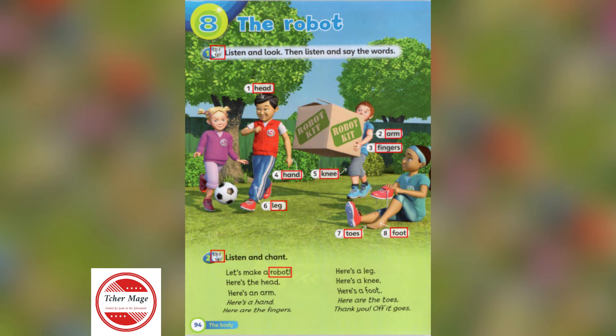Now say the words. 1. Head. 2. Arm. 3. Fingers. 4. Hand.